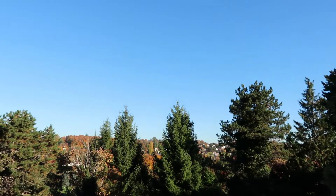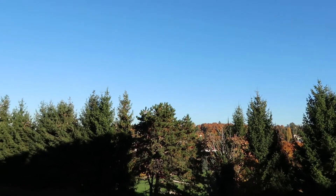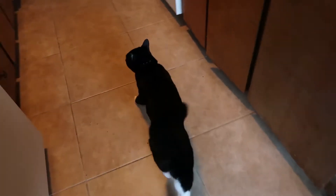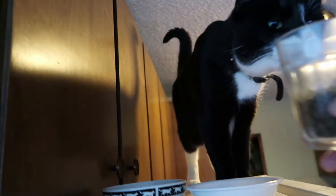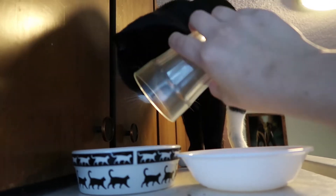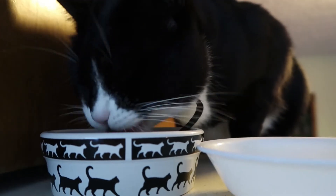Good morning! It's a beautiful day. What's up, KCAT? Hungry, KCAT? I got one half scoop of the finest. Go, KCAT. Nom noms!